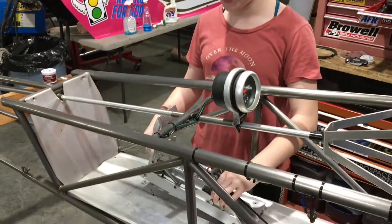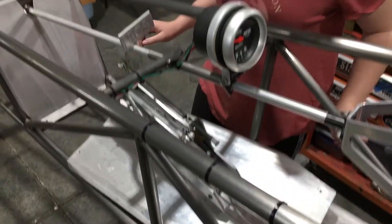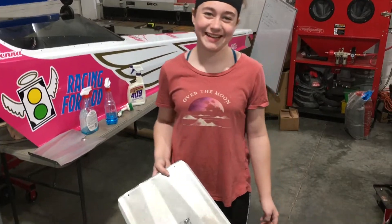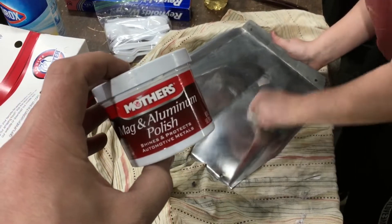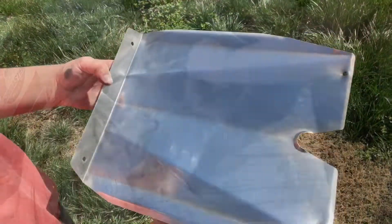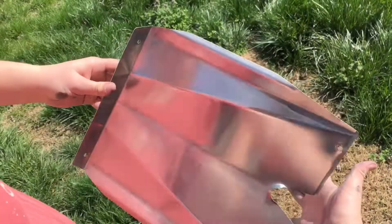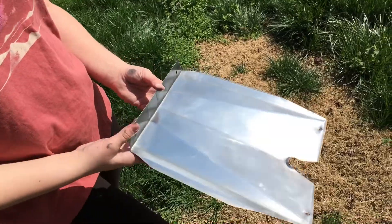We took all the screws out and now we are taking the panels out. We're going to polish them. She's polishing up her panels with good old fashioned Mother's polish, and it's working pretty good. This thing is starting to look pretty nice. Here is the before — not very shiny at all — and here is the after. Boom, after polishing it. We're going to do the next panel and just keep on with the progress.